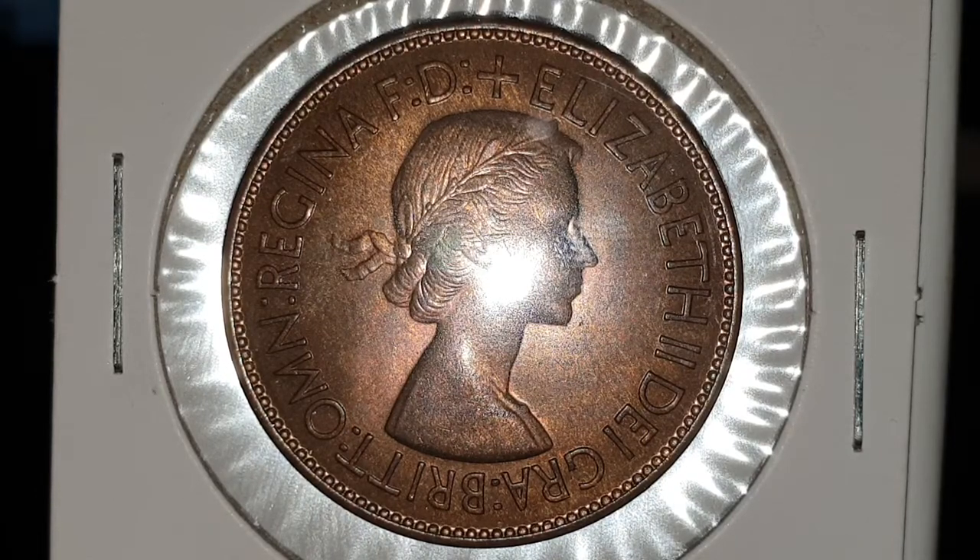Hi everyone, welcome back to CoinWorld UK. I hope everyone's having a great day. Today I'd like to talk to you about one of my favourite coins in my collection — that's the Queen Elizabeth II 1953 one penny coin.